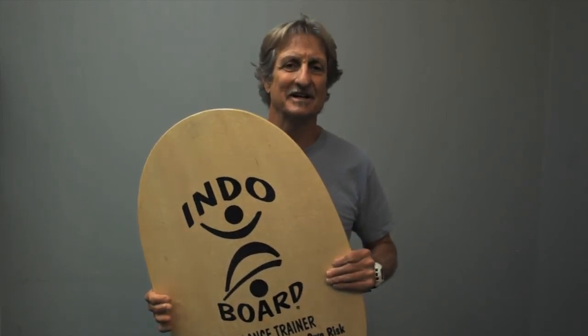This is where it all began, the Indo Original. A skimboard on top of a cylinder morphed into this product. This is what we sell the most of, almost 90% of our sales — the Indo Original or the Indo Original Training Pack.